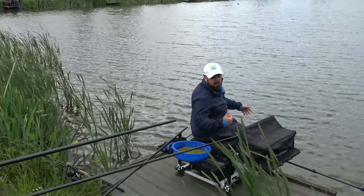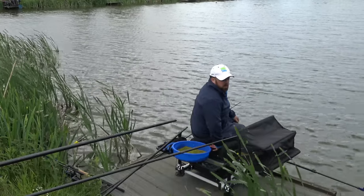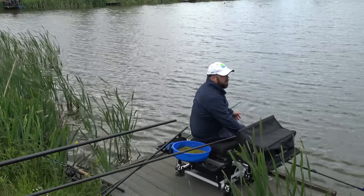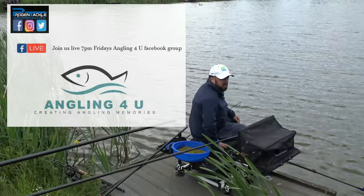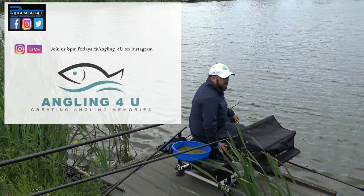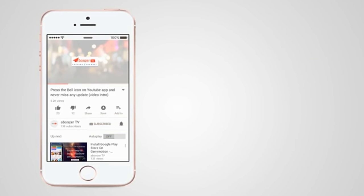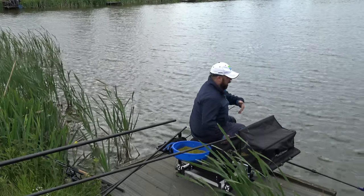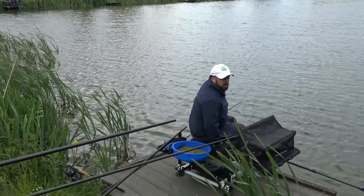So guys, like I said, a completely different method that I don't really fish very often, but just a little bit of a laugh and something different. If you're fishing a particularly snaggy peg or you're getting a lot of foul hookers, it's just a different way of doing it - introducing exactly the same rig as a feeder but being able to lower it down sometimes works really well. Thank you for the support as always. Johnny's on those live feeds at seven o'clock on Fridays on Facebook - great interaction and a bit of a laugh on a Friday night. And also on the live feeds at eight o'clock on Fridays on Instagram at angling underscore for you. Like, share, subscribe, share with your friends - just keep building this channel. Until the next time guys, thanks a lot for watching, tight lines.